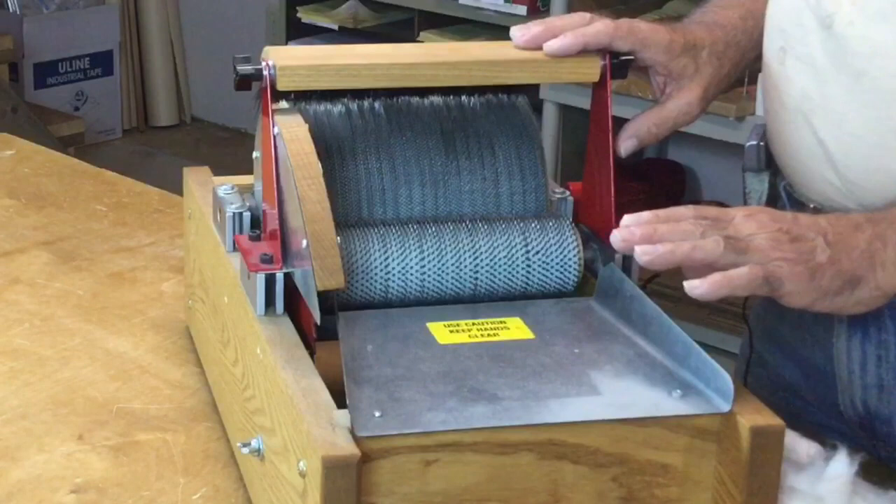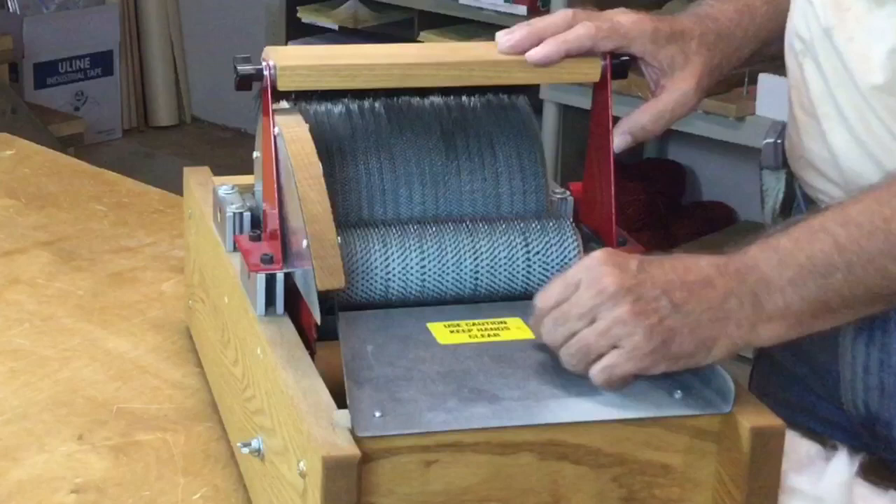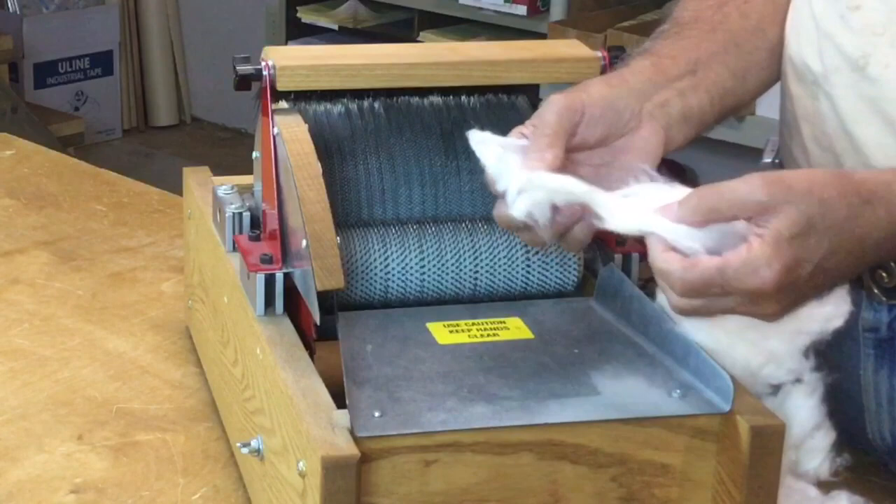With normal fiber, an inch and a half or so and longer, the lickerin will pick the fiber up, precondition it, and pass it on to the large drum. You can see this illustrated on some of the other videos on our site. Now with cotton, because it is so short, you're going to see most of the fiber just hang up on here.